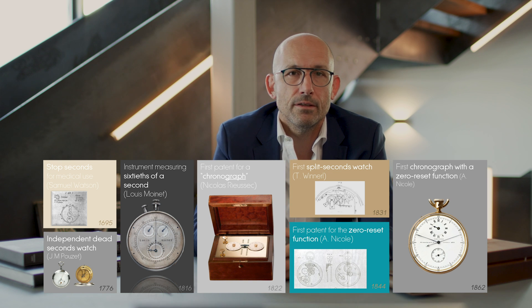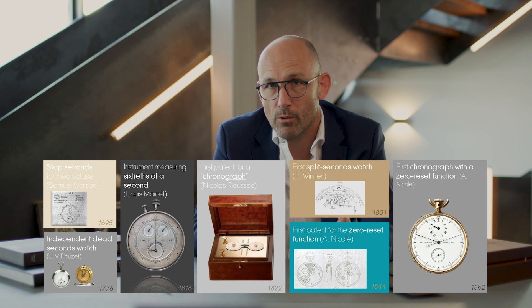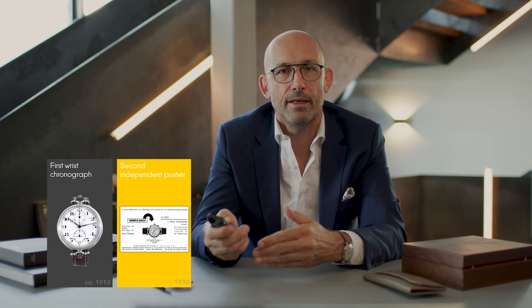Fast-forward to the 20th century for the first wrist chronograph. All wristwatches were invented and developed in this period, in the beginning of the 20th century, and it is believed that the first wrist chronograph was around 1910. Later on, in 1933, Breitling came up with a second independent pusher that changed the sequence of time measurement, because the single-pusher chronograph only allowed a start, a stop, and a reset invariably. With the double pusher, you can start and stop, then continue counting the time before stopping and resetting it at the end.